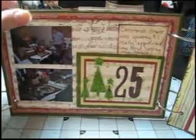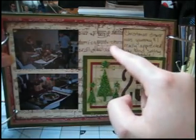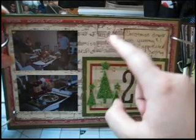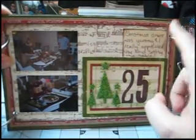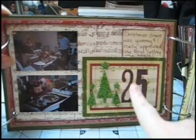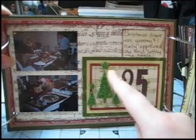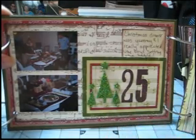And here's the 25th. This is a stamp from the Unity Stamp Company — it's a distressed musical note, and I just love it. So I stamped it twice on this background. And then again, another journaling spot, another one of those cutout numbers, and more of those foam glitter trees — they're all from the same set. There were tons of trees on that sheet, so it was really good value.